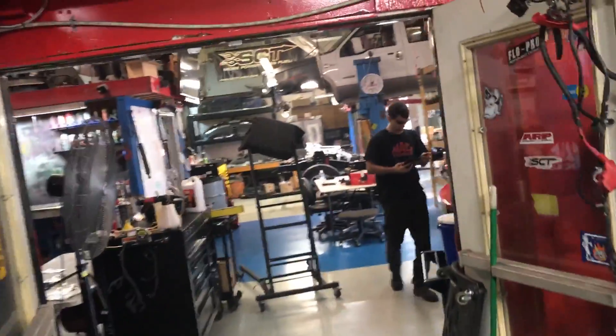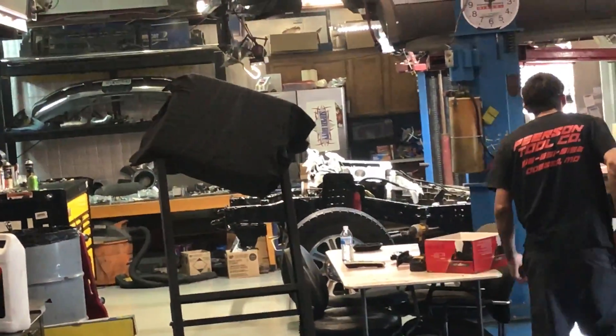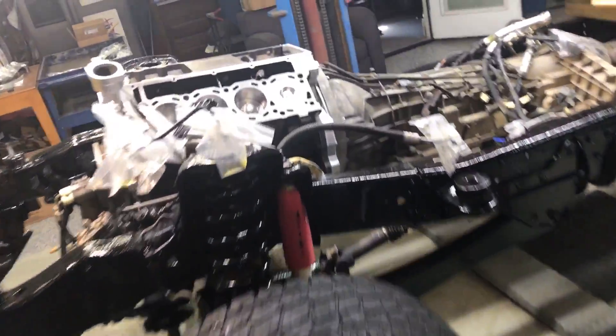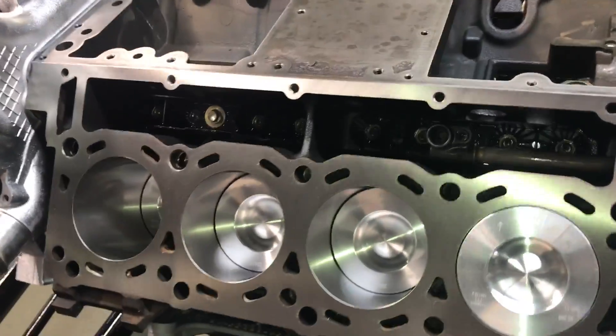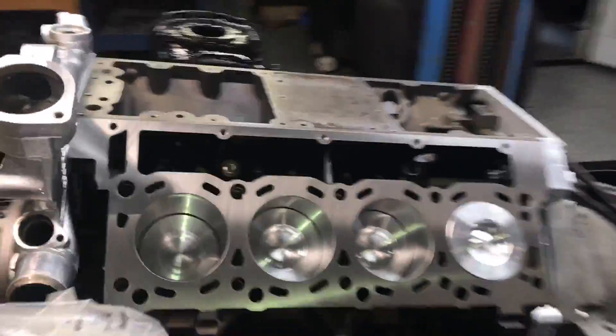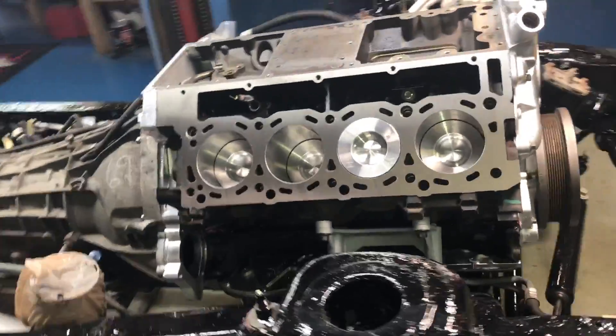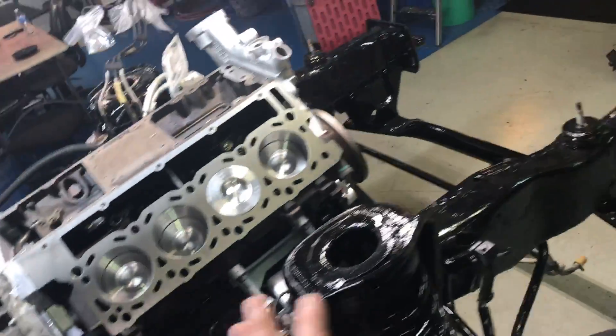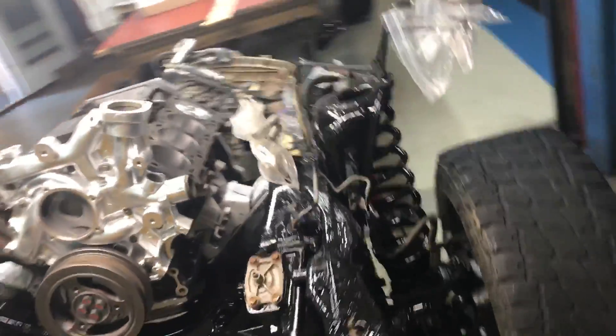We did get the engine in — I haven't covered it back up yet. The short block is in chassis. We've been barring it over; got the short block sitting in chassis, waiting on heads now. We'll need to cover it up though — I haven't blown it off and final cleaned it yet. There's still dust and lint on it, so we'll have to clean it real good. It takes me about an hour to get it ready.